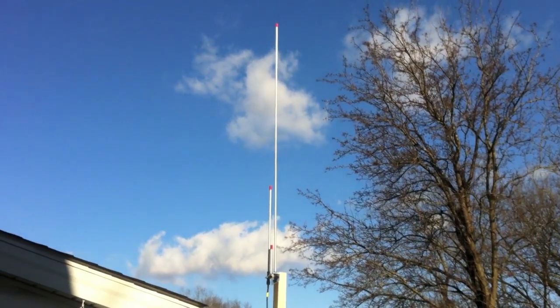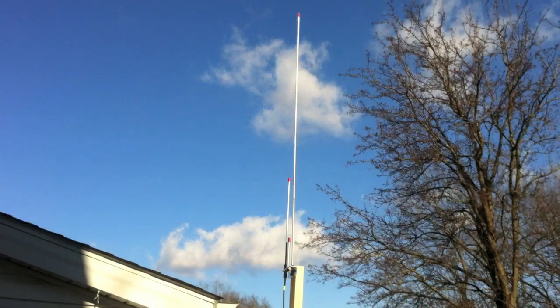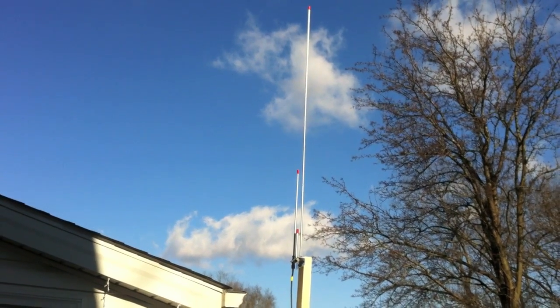This is a video review of the Aero Antennas Dual Band J-Pole Antenna for the 2 meter and 70 centimeter bands.